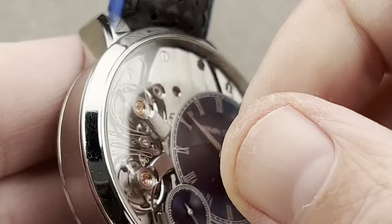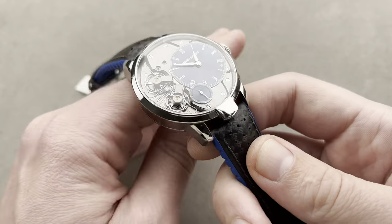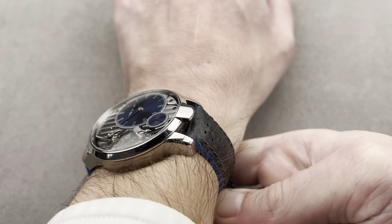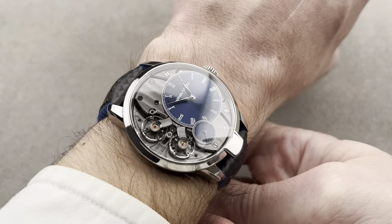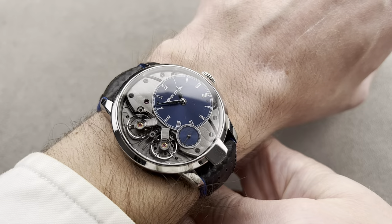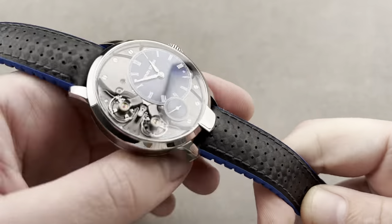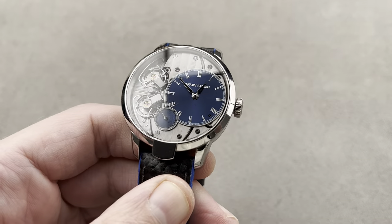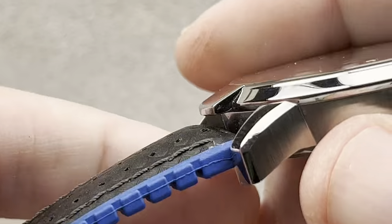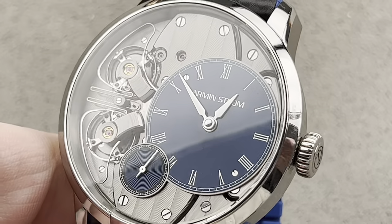In steel, it's 42 millimeters in diameter, considerably smaller and thinner than the original Mirrored Force Resonance — 42 versus 43.4, and about 12.5 versus greater than 13 millimeters thick. A lovely watch, a really cool and dynamic use of the resonance phenomenon, from Armin Strom — a plucky independent that's realistic about how people wear their watches, offering high horology in steel with full rubber straps. Just a cool brand that makes interesting movements that are finished nicely and technically audacious in design.